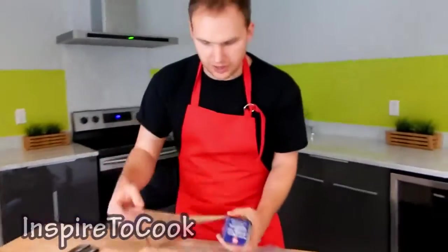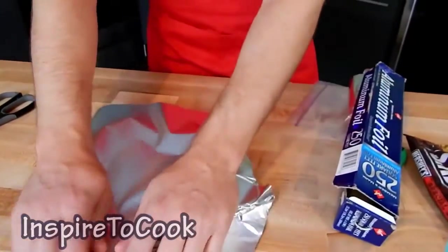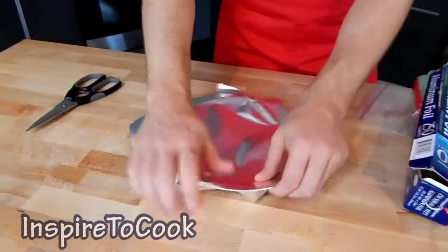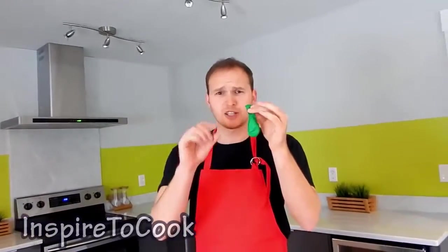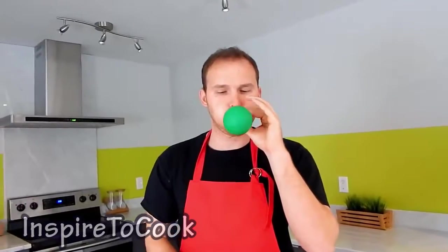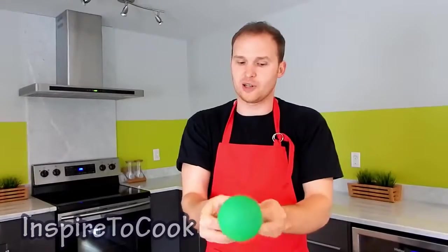First thing I'm going to do is grab some aluminum foil and put it right on top of my plate so we have it ready when everything else comes into place. There we go, just like that. Then we're going to grab our balloon and blow it up just a little bit — about this size is enough. I'm going to tie it up and rinse it off really well in the water.